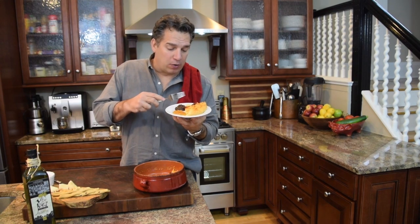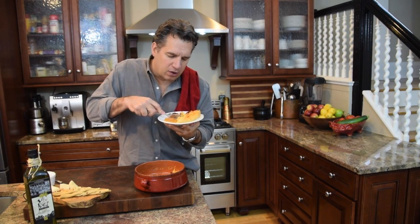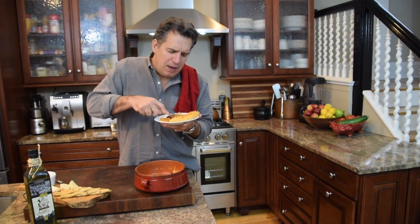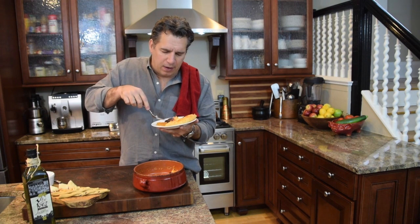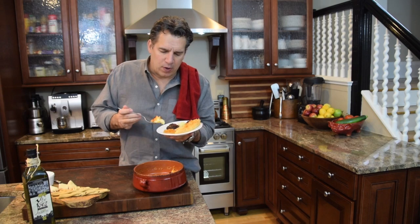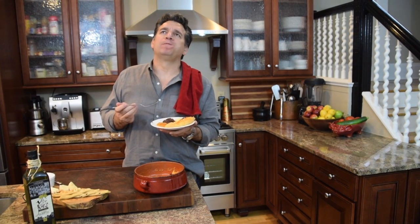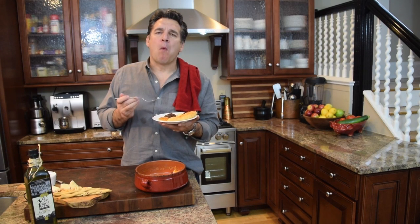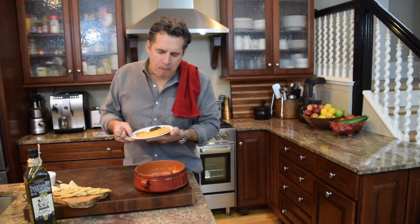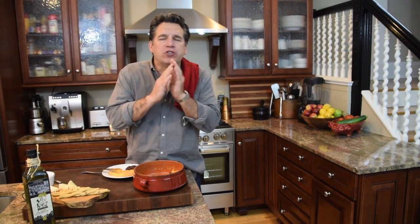Alright guys, here you go — we've got our Caciocavallo cheese and I like the orange marmalade, my favorite. You're going to hear that crust just kind of crunch. A lot of times they bake this right in a wood oven, so it comes out almost burnt — not burnt, but on the cusp. I'm going to take that cheese and put just a little hint of the orange marmalade on it. Oh my God. That is perfect. Take a little Prosecco, a little white wine chill — cut that. Oh my God.